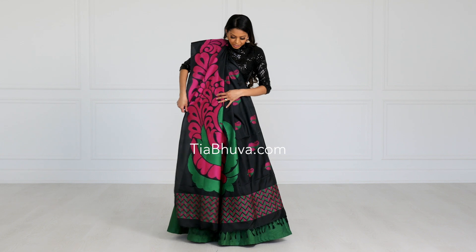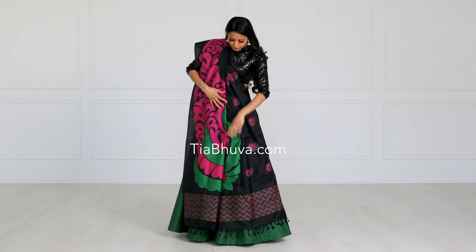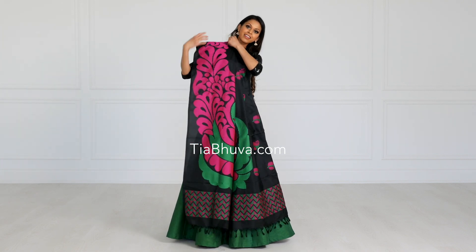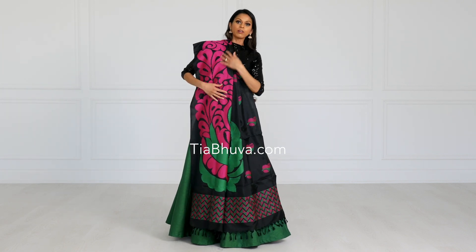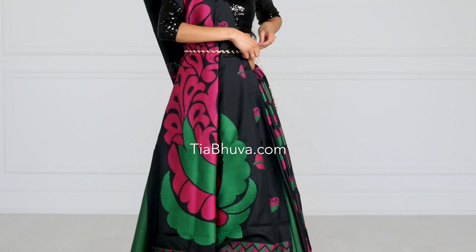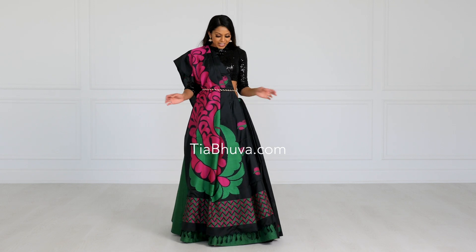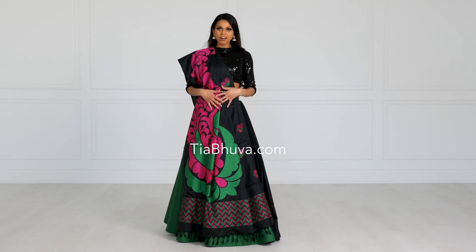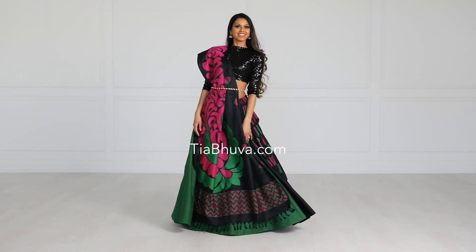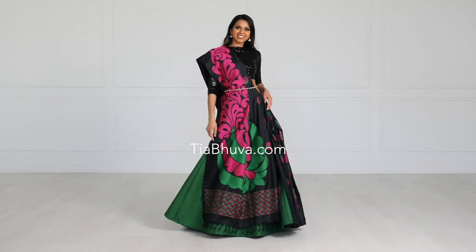Fanning it out completely changes your look and really shows off that beautiful fancy paloo. I would add a belt to kind of cinch the whole look together. I've added the belt, and this drape with a sari that has a beautiful paloo just elevates your look. It's super simple and super quick to drape, and yet you look like a million bucks.